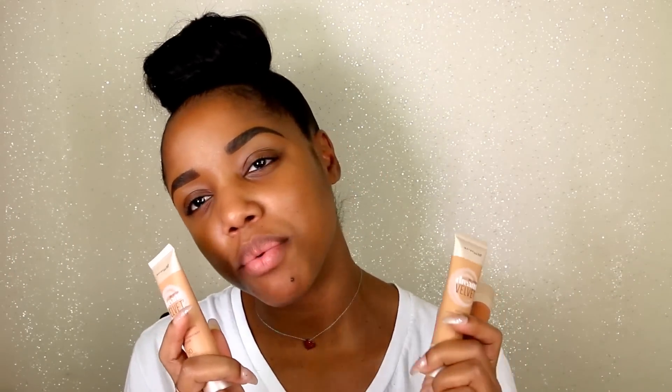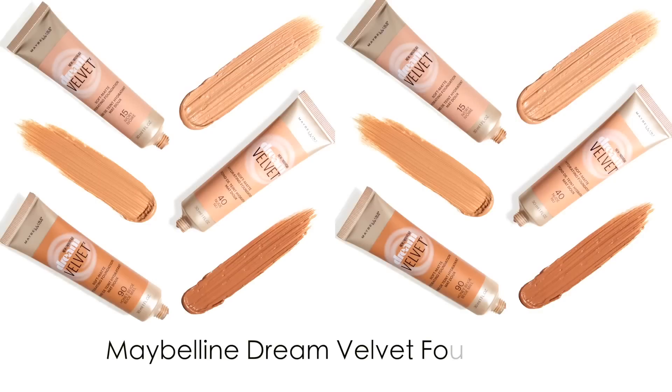Hey y'all, welcome back to my channel! Before I get started with the eyes, I wanted to share a new foundation I'm going to use for this video — it's called Maybelline Dream Velvet Foundation, and it comes in 12 shades. I'm going to give you my first impression since I've never worn it yet. These were the darkest of the ones sent to me: 90, 92, and 95. I think I'm probably a 90, so I'm going to try that one.